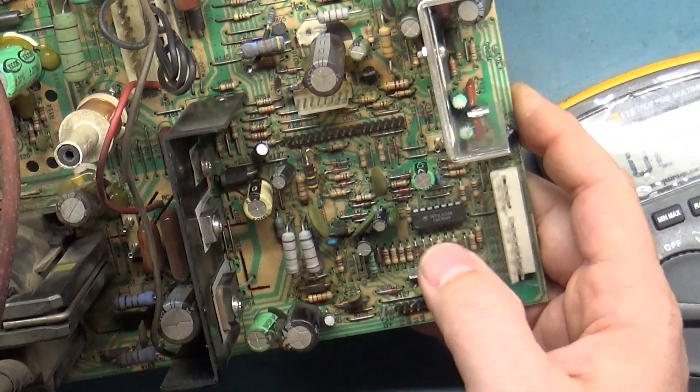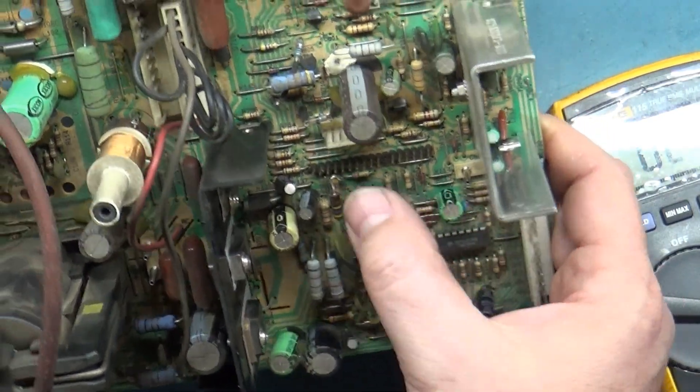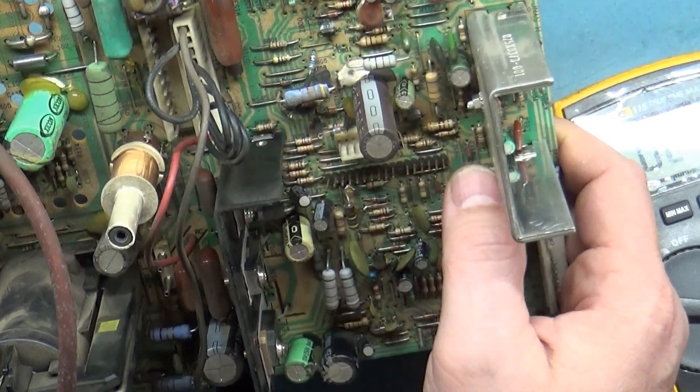So it could come down to having bad caps, and it could come down to not having the remote board plugged in. I don't know yet.